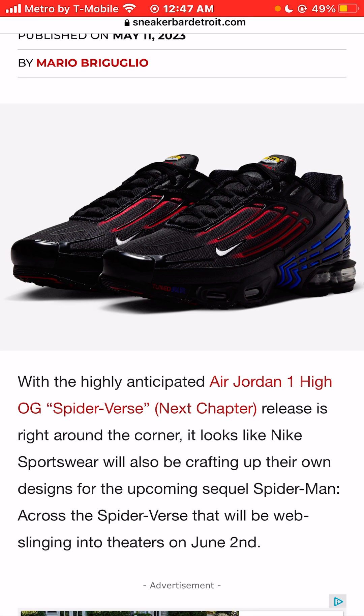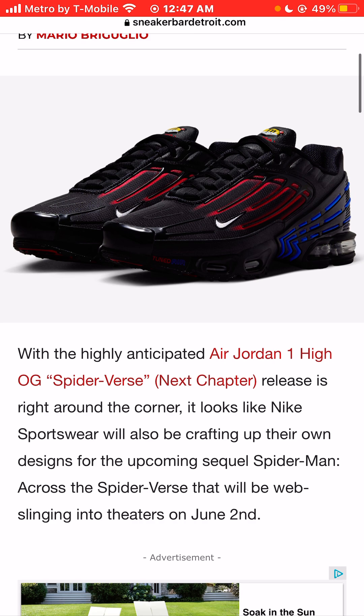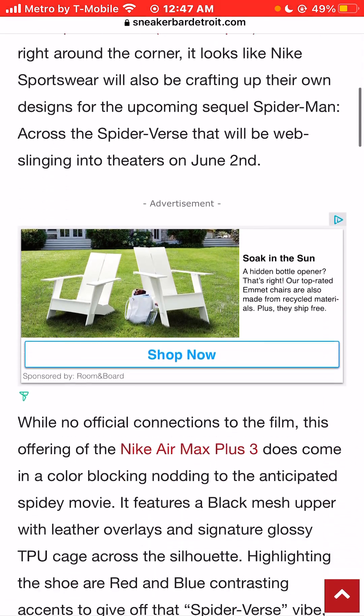Spider-Man Across the Spider-Verse will be web-slinging into theaters on June 2nd, 2023.